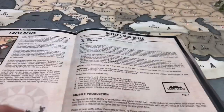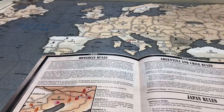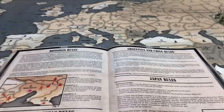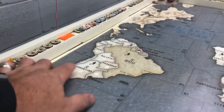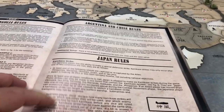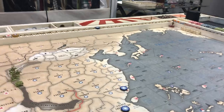Soviet rules on page 19 — nothing new or different. Mongolian rules same thing. Canada and Argentina are the same rules as last year's BBR. There is a naval base in Argentina, and there is a national objective for Germany where if Germany gets to 53 IPCs it activates Argentina and Chile as pro-Axis, and they will get that $5 IPC bonus every turn. For Japan, nothing new other than the Imperial point — Japan has to be at 52 IPCs on the income tracker, not including national objectives.